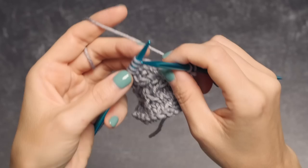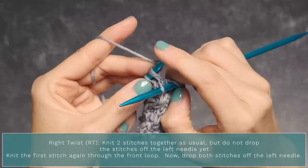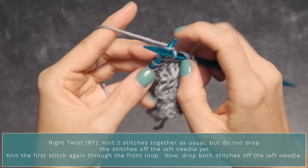To work a right twist, start by knitting the next two stitches together like a knit-two-together — insert your needle into those two stitches and knit them together, but don't drop them off your left needle yet. Leave them there, then go ahead and knit the first stitch again through the front loop, and then drop both of them off.